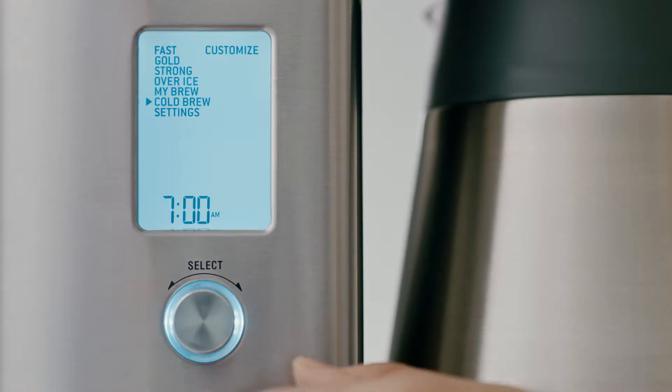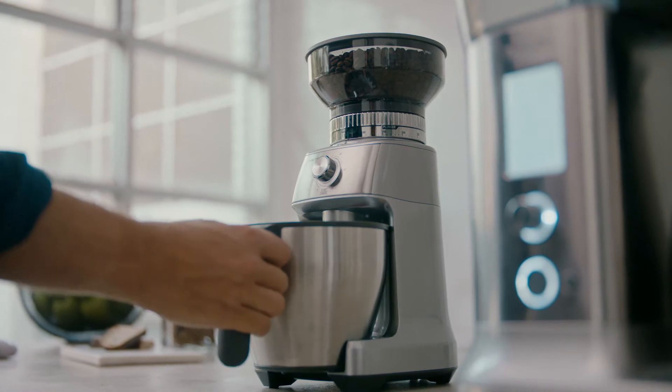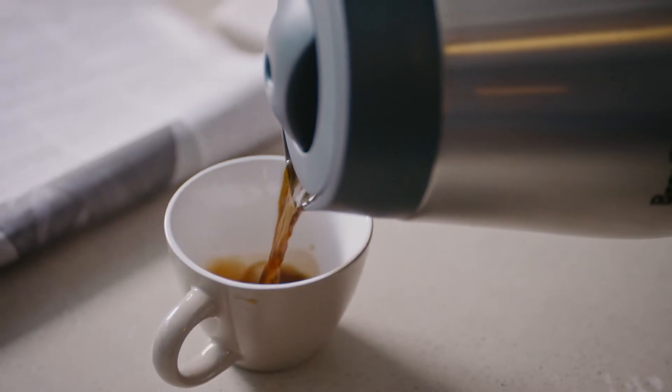With six unique brewing modes, you can enjoy that perfect, balanced coffee exactly the way you like it.